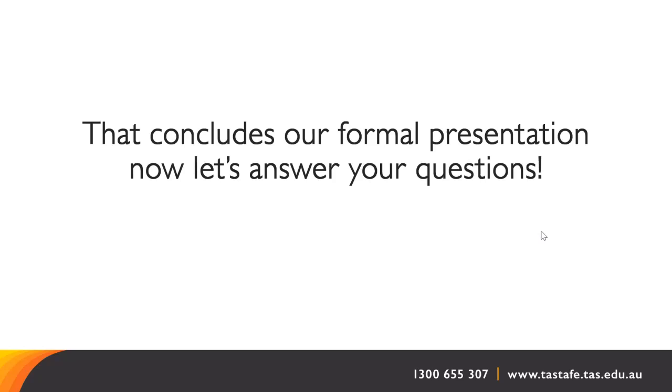A private question came through asking whether there is any way to know what days will be on campus. It will be confirmed in the next couple of weeks, so you should know as your enrolment is confirmed. It does depend on your region. If you write an email or contact Creative Industries, I can confirm those campus days for each region.